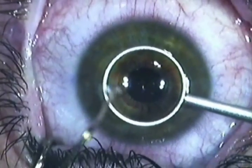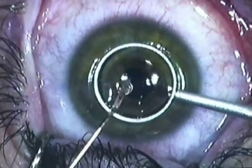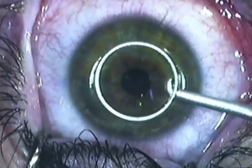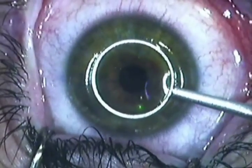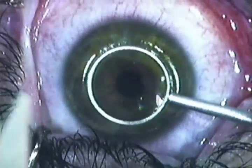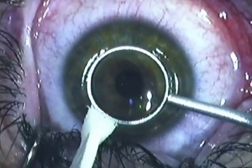The first thing you're going to see is an instrument called a well. This well holds an alcoholic solution that we place on top of the cornea on the epithelium, and what it does is it weakens the bonds of the epithelial cells. It allows us to easily remove those cells and discard them, and then we can apply the excimer laser. We hold the alcohol solution on there for about 30 seconds.